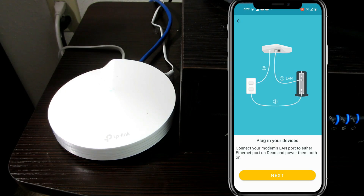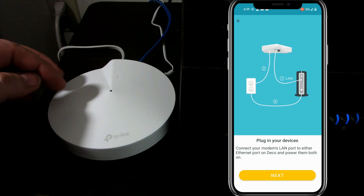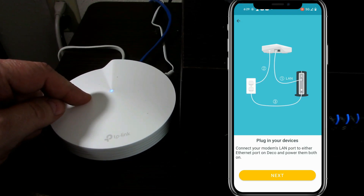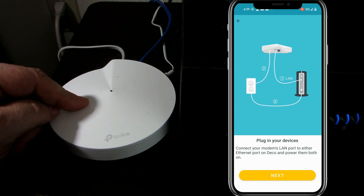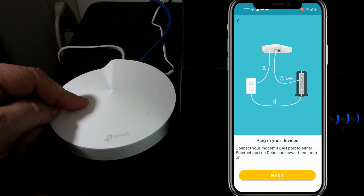The wonders of modern technology. We've got an internet connection, and basically what has just happened is the Deco in router mode has just introduced itself to our ISP saying, 'Hey ISP, I am the new modem in town. The last guy is gone and I'll be taking his place from here on in.'